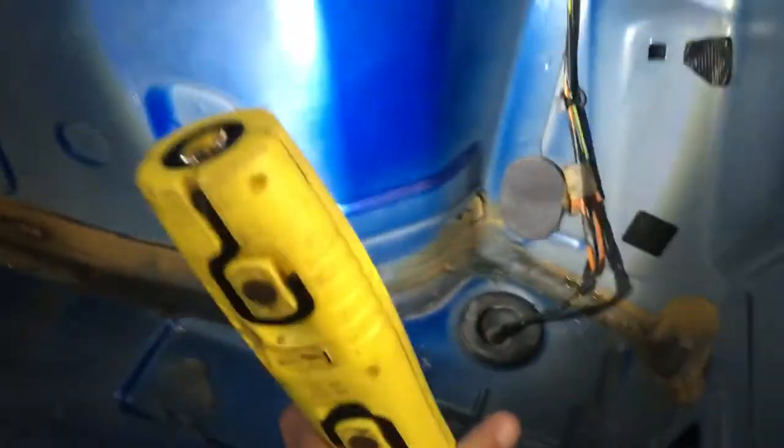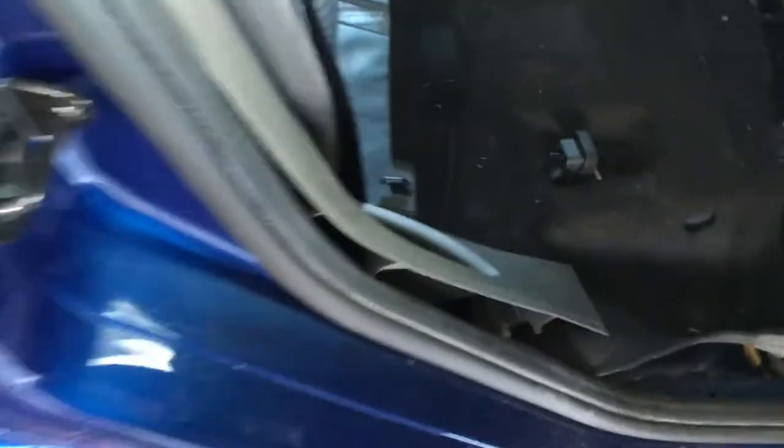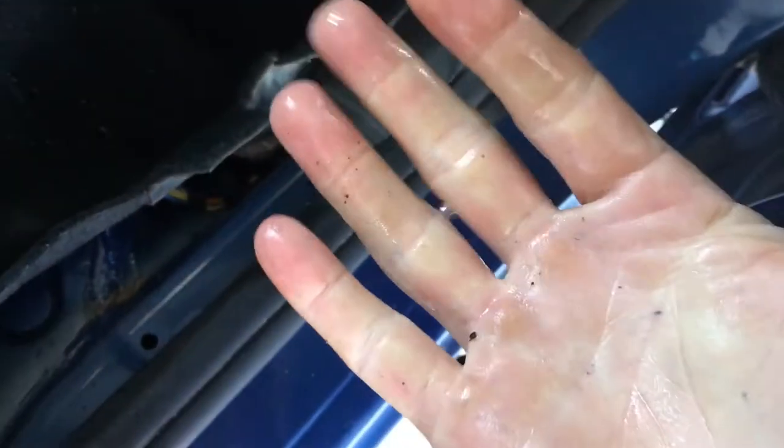What it will then do is come to the back seats. From the back seats, they've designed it like a little slide which comes down the outside of the back seats. If I just put my hand underneath here where the carpet is and give it a squeeze — it's very wet and very dirty in there.